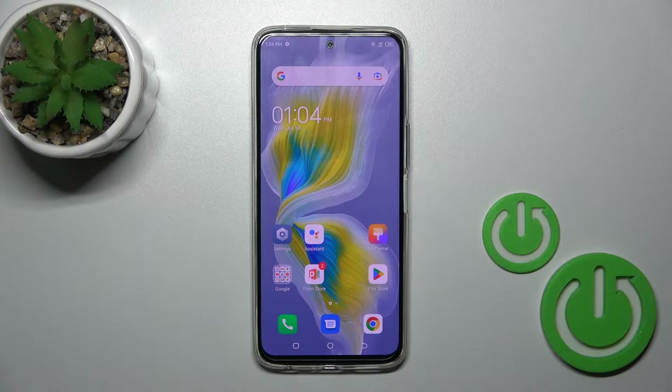Hi, today I'm here with the Tecno Camon 18 Premier, and I'll show you how to mute notifications sound on this device.